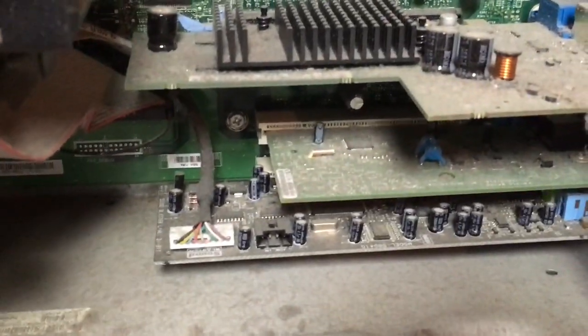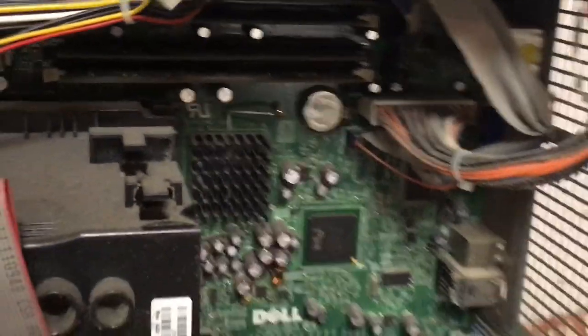From the bottom of the case to the CPU fan shroud, everything has dust on it. Thankfully though, it seems that apart from the dust, there is no major damage to the internals.